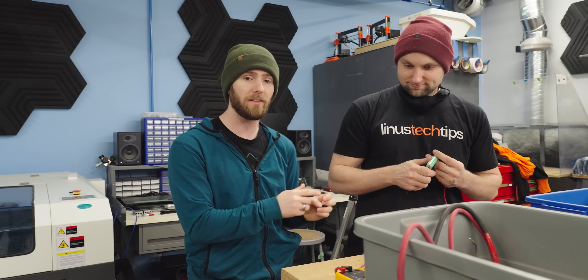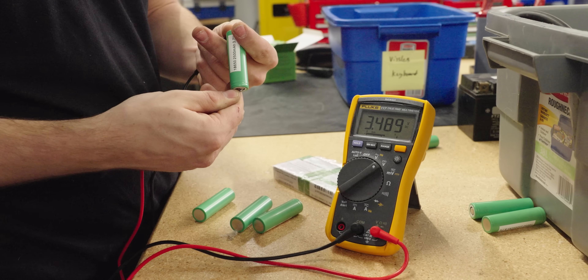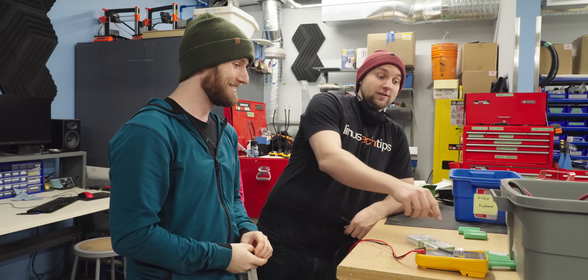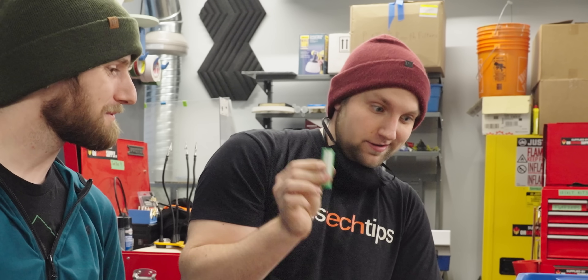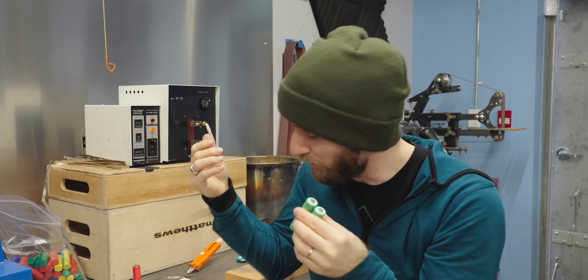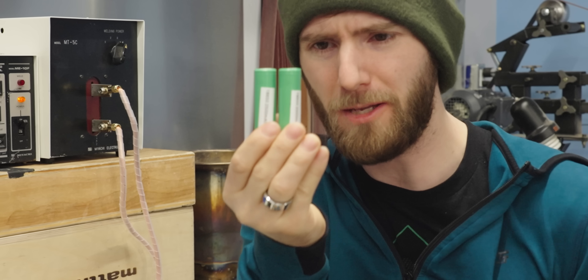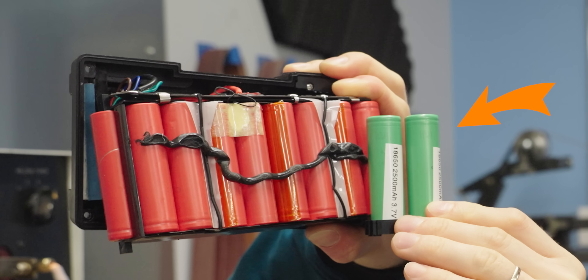What Colin's doing is checking the cells — not to make sure they're genuine, but to make sure they're all at a similar enough voltage that when we spot weld them together, they're not going to suddenly equalize. And it's good we did that, because five cells came in low at 3.2 volts, where everything else is at 3.491 volts. Depending on how long it's been sitting in inventory, it might have drained more or less — and we don't want that.